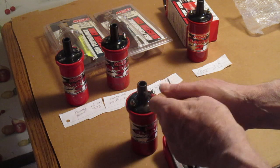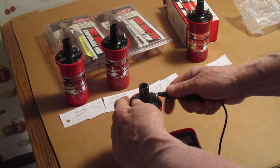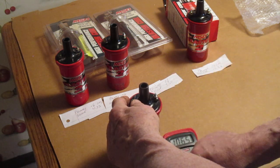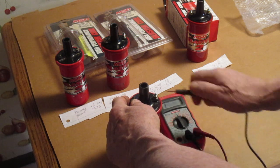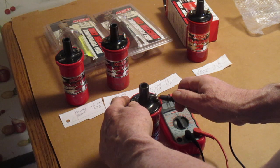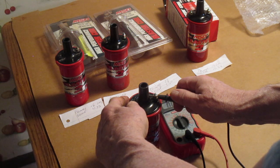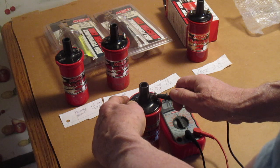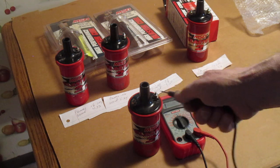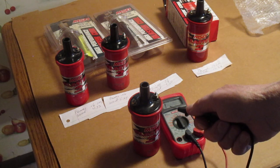So what you do is you put the positive on the positive and the negative on the negative at the primary and read it. The reading is 0.9. So I got to take 0.03 off of that, so it's 0.6. The primaries of this is supposed to be 0.7 ohms, so it's low to start with.